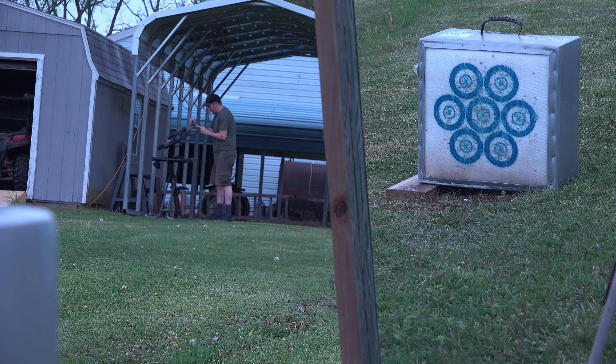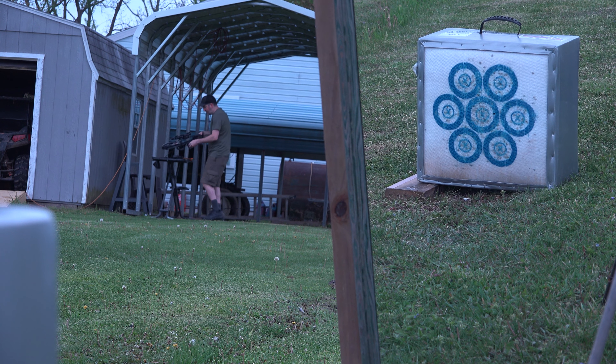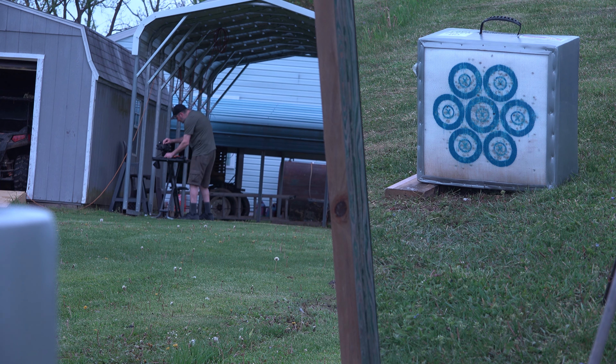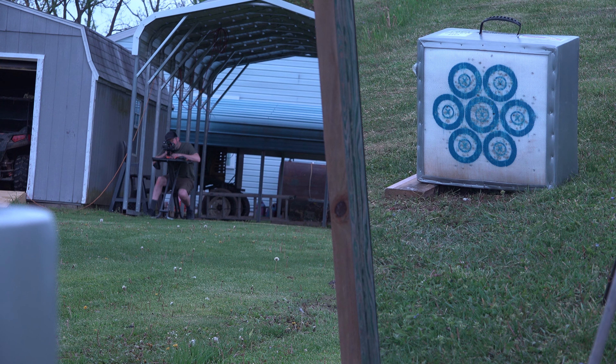I'm not going to tell you the distance — I'm going to let you try to figure that out. I have the target out and I have a mirror close to the target so you can see me shooting, you can see the arrow coming in, and you can see the arrow hitting the target. I'm shooting arrows from John Smith AJ's Custom Arrows — his info is in the description below. You can use this video to calculate the amount of time it takes for the arrow to get from the crossbow to the target, then use the formula: speed equals distance divided by time, and get distance by rearranging that formula.